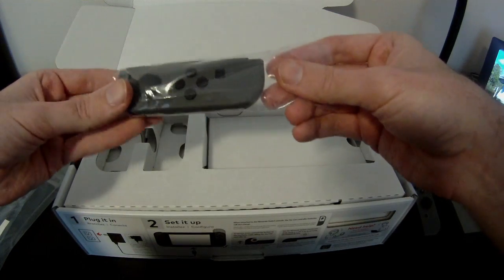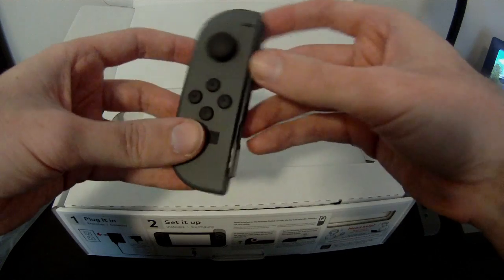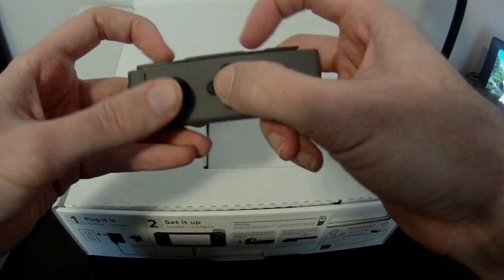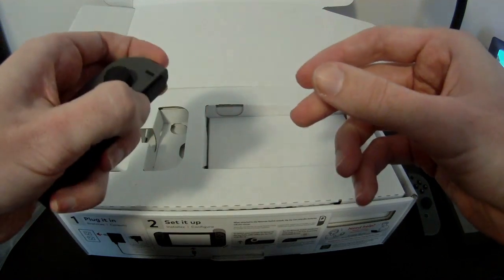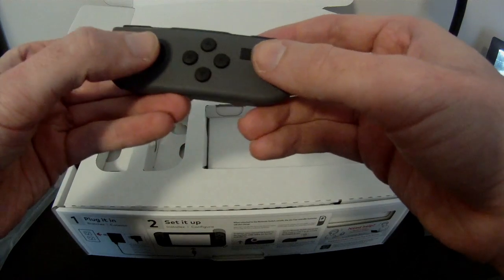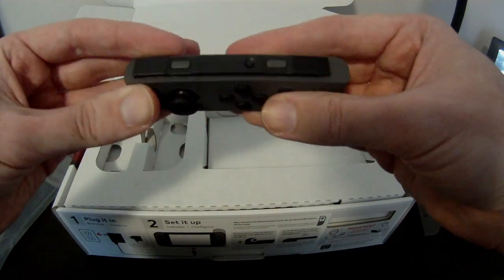Here's the left Joy-Con. It packs the same way as the other two things. The joystick clicks just as well, buttons press the same, bumpers are the same, shoulder bumpers are the same — so pretty much the exact same thing as the right Joy-Con.